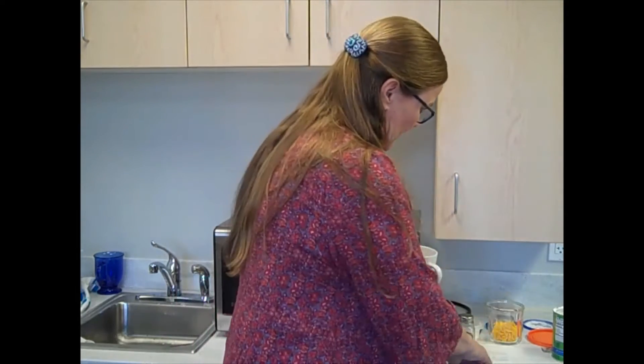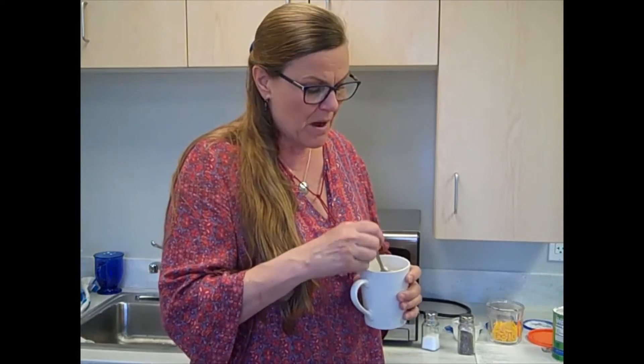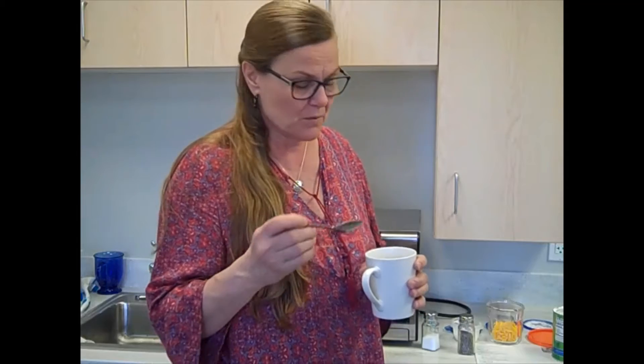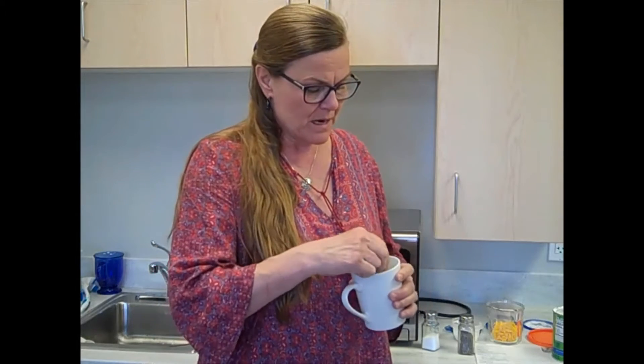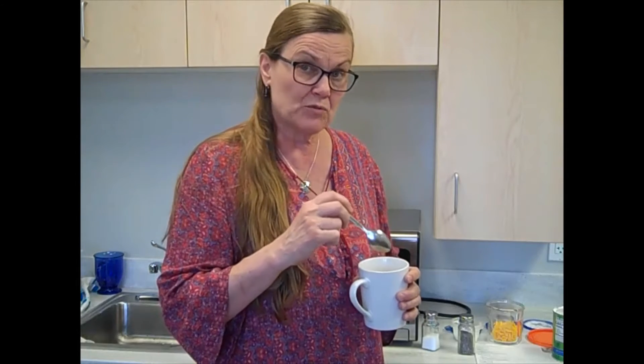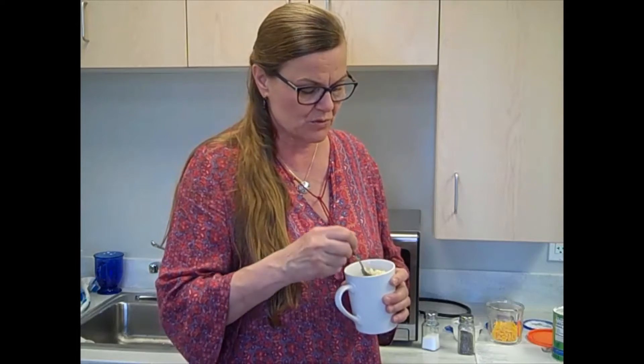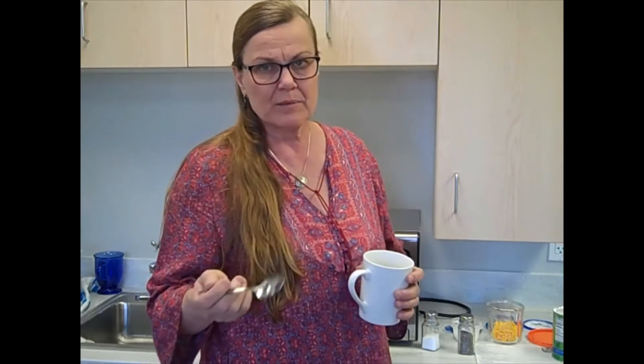So I pre-cooked the elbow macaroni — I pre-cooked it in a pot and I just had some leftover. The idea behind this is you could use just leftover pasta, whether it's spaghetti, shells, or elbow macaroni, and heat it up in the mug. I will post the directions that include how to cook it in the mug too, but I chose to do it this way to make it a little bit faster for us.